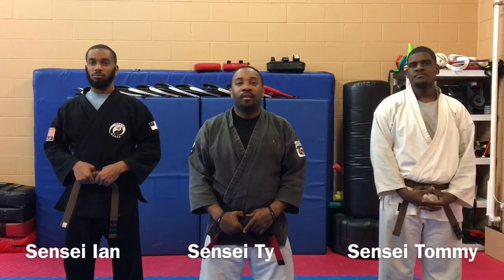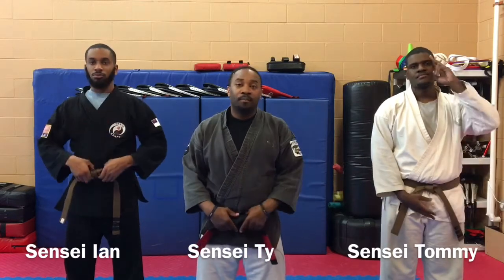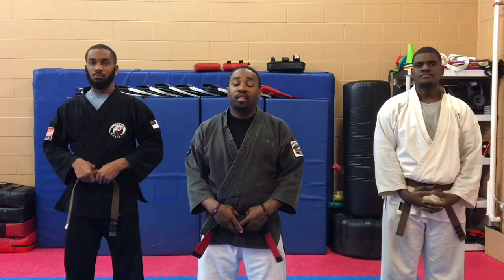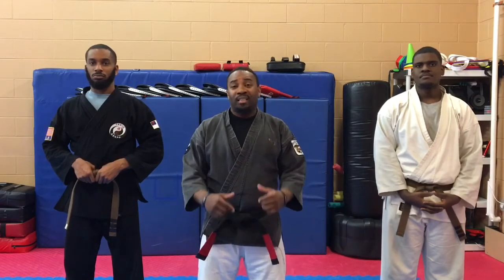Welcome to Tekkyo Kenpo's Technique Series. I'm Sensei Tai, Sensei N, Sensei Tommy. This is by no means an instructional video. These are just videos I wanted to put together for myself and my students as a reference point. There are many ways of doing Kenpo, and this is just our way.